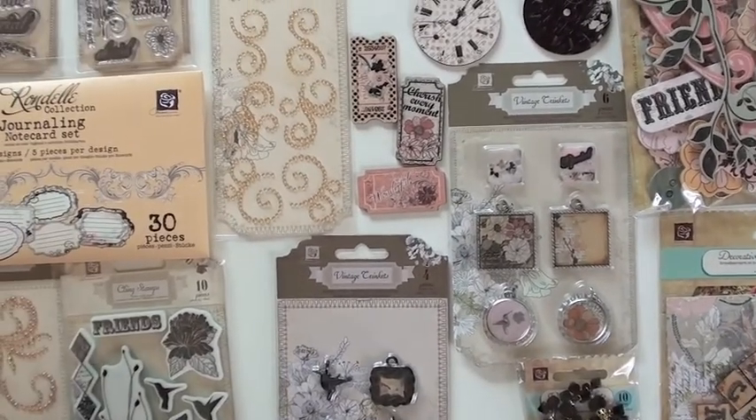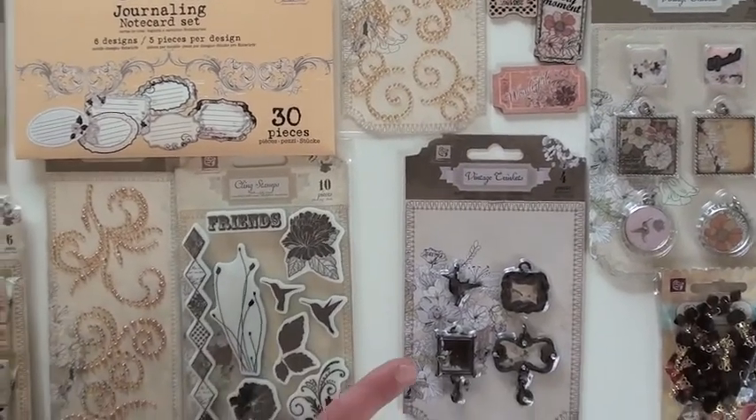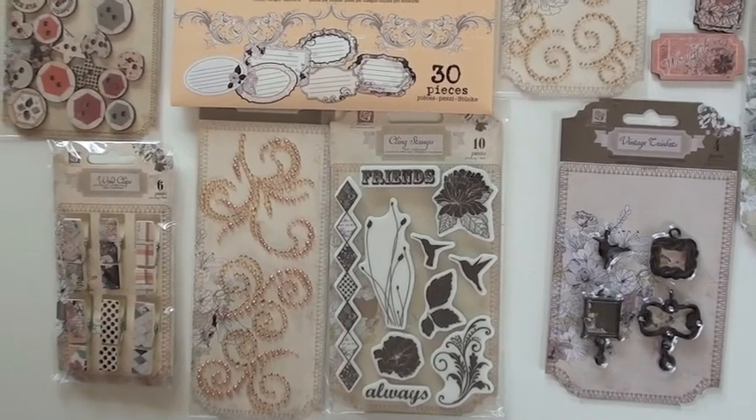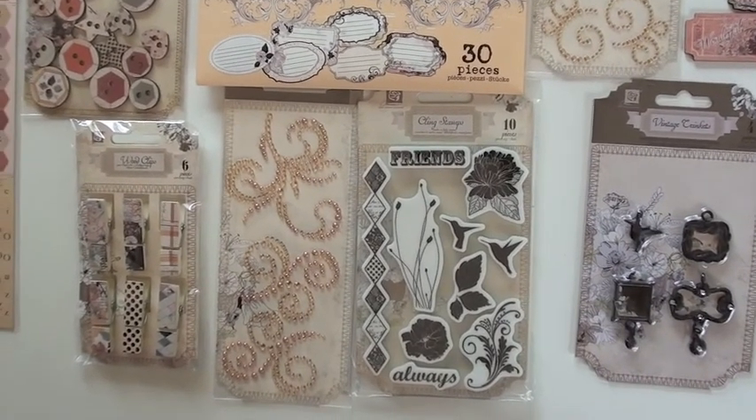More metal trinkets — four pieces with black and bling, little dove up top. Super duper cling stamp set, ten different pieces.